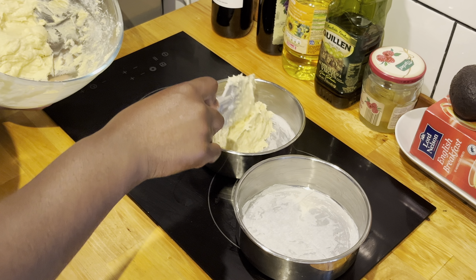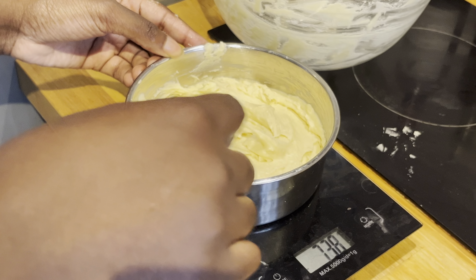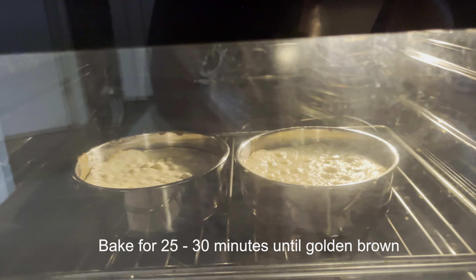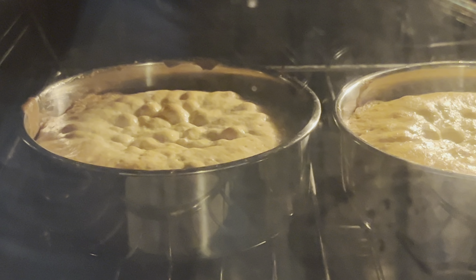Grab your prepped cake tins and add your batter to them. A simple trick to make sure your cakes come out equal in size: weigh your cake tins to make sure you have an equal amount of batter in each one before putting them in the oven. Do not open that oven door — if you open it, the cake will dome and the middle part will sink. Leave it in for the required time and if you want to check on it, just look through the glass. Trust me on this — I've done that so many times and been so disappointed with a domed cake.